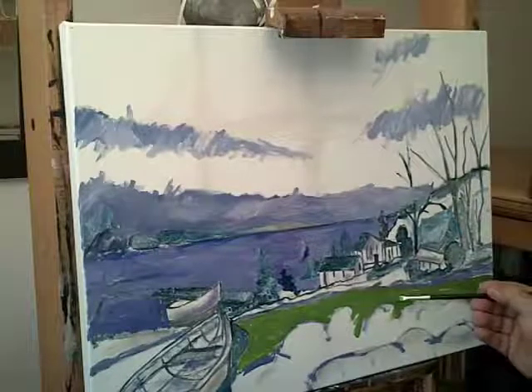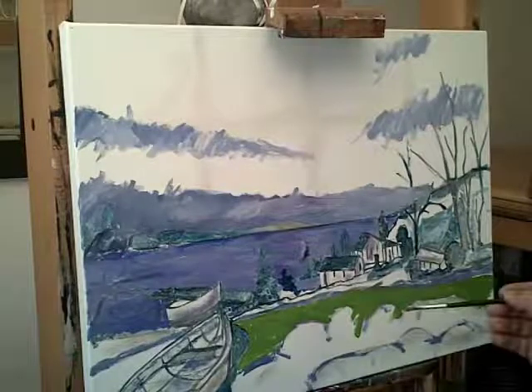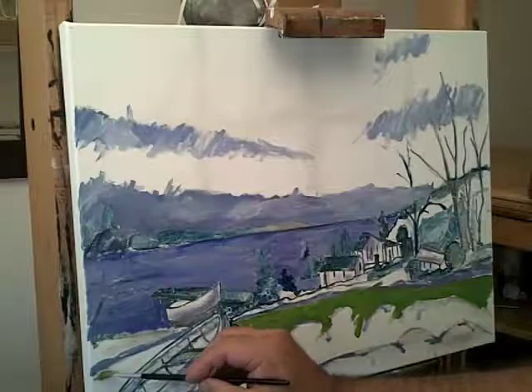My paints are not mixing properly here. I don't know if there's something wrong with the liquid, but once it's dry I'll just sand it down and repair it.